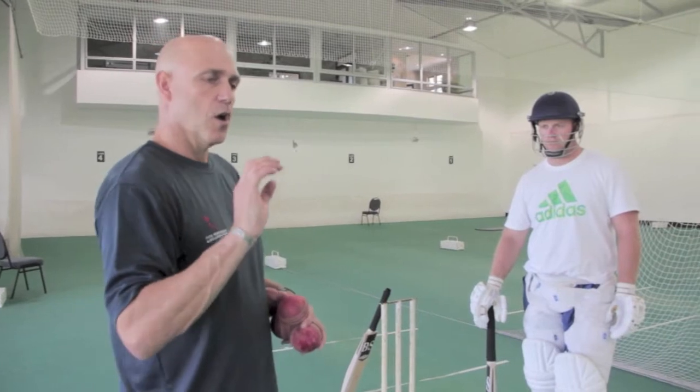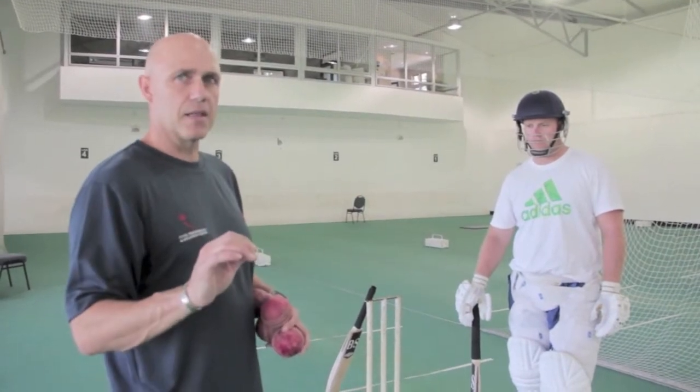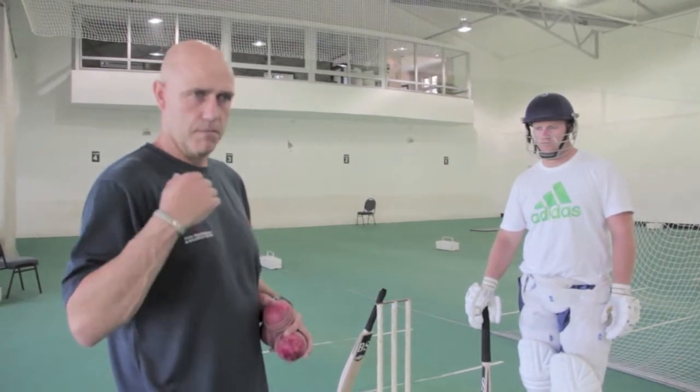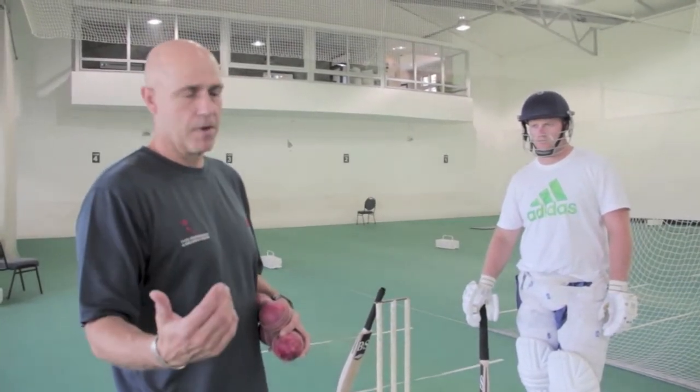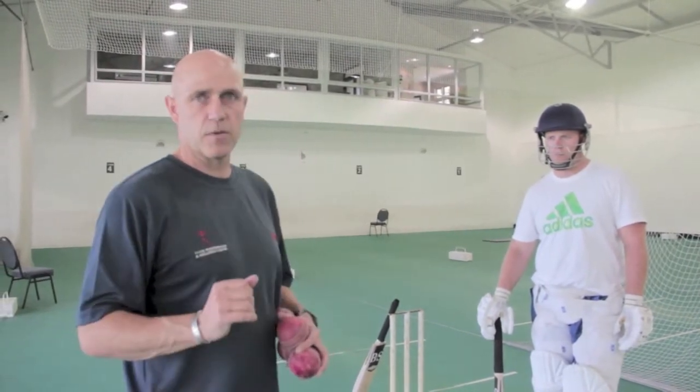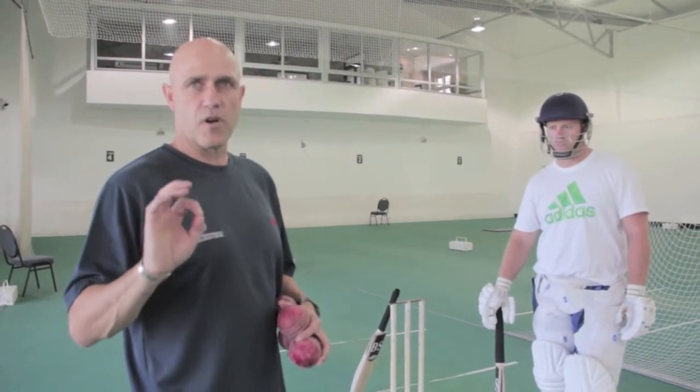We're doing the back foot work, working on the ball which is back of a length, exactly as we work on our drives. Our back foot drive is exactly the same. So you lay out the drills the same, and you pick particular target zones that you want to work on if you've got a priority focus.